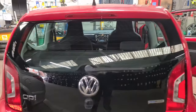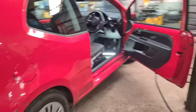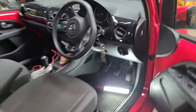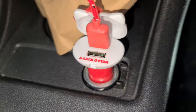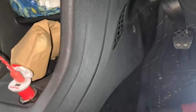Hello from Tosh Tyres. I've got a VW Up here on a 2012 plate, just came in to have a look at the fuse for the cigarette lighter. As you can see, if I switch the ignition on it's not working — if I switch the lights off it's not working at all. So what I'm going to do now is show you where it is.